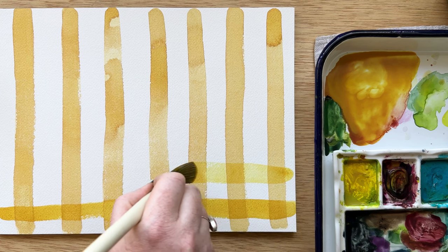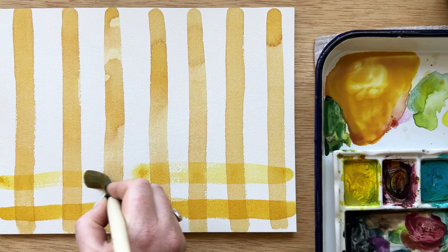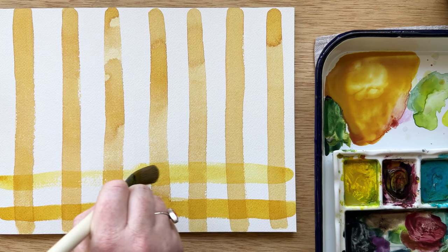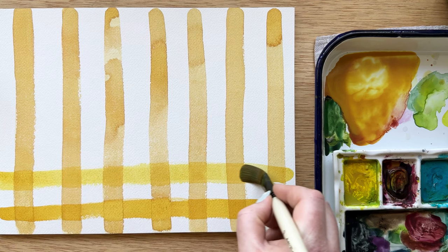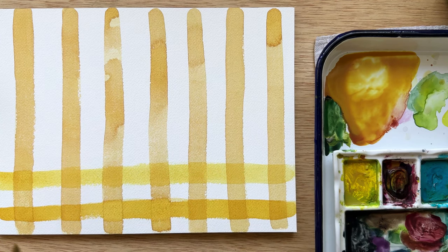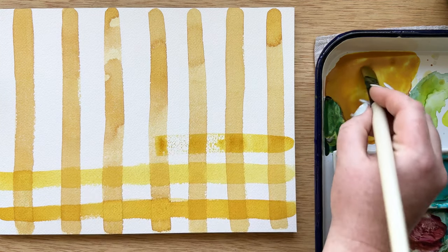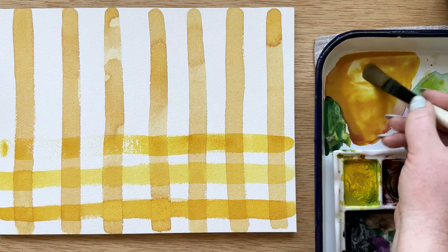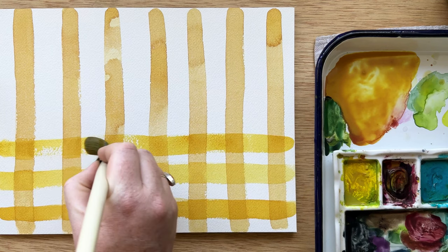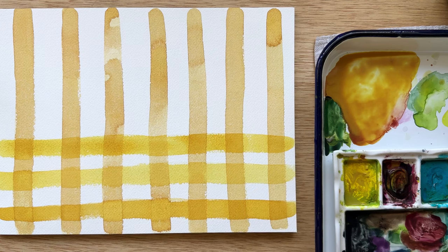Now that I've finished with my vertical stripes, I'm going to paint my horizontal stripes. The most important thing is to make sure that your first set of stripes are completely dry before you add the next layer, as that gives us the gingham pattern. This is because watercolor is transparent, so you're going to get that beautiful classic gingham pattern by just letting the watercolor do the work and overlap. When it overlaps, it becomes darker, so those squares where the lines meet become darker, which creates that gingham look naturally.